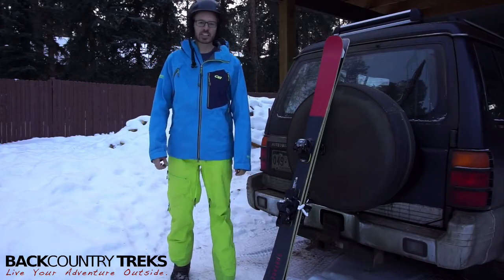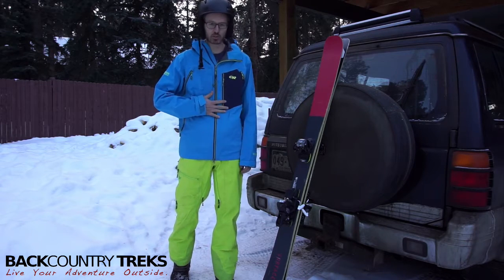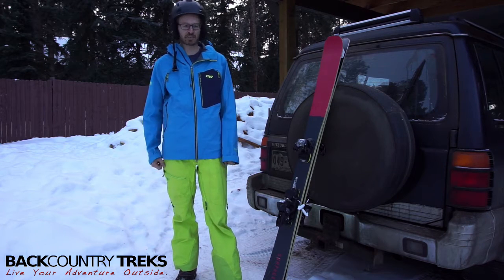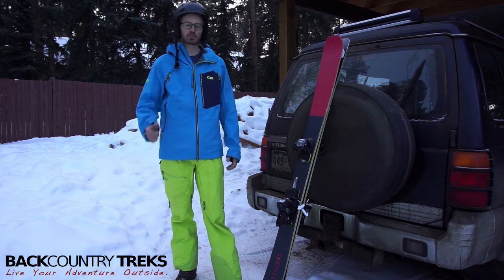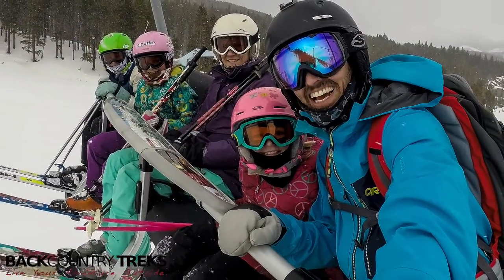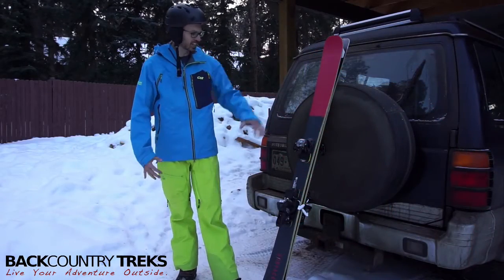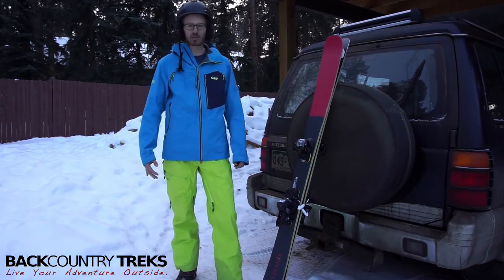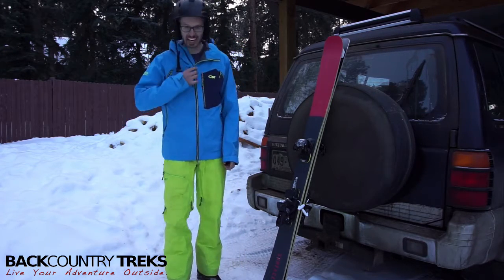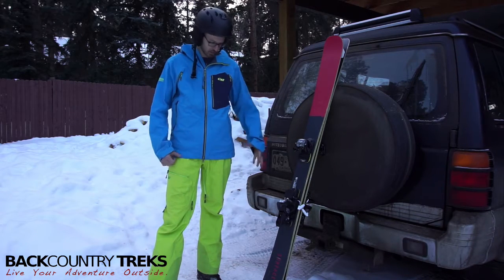Justin Lucas Savage with Backcountry Treks, just back from the resort, and I need to talk about this jacket. This is by Outdoor Research — it's the White Room jacket, a three-layer Gore-Tex jacket. It's the very first jacket I've been very comfortable in both at the resort and in the backcountry. I've had multiple days this season in it, getting pretty dirty, and I love it. The truck here is reminiscent of where I've been over the past week or so — picking up a lot of dirt — and this jacket has been with me through it all. This is a medium; I normally wear medium in Outdoor Research.